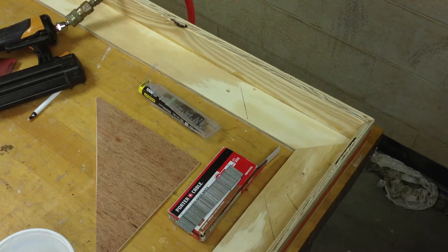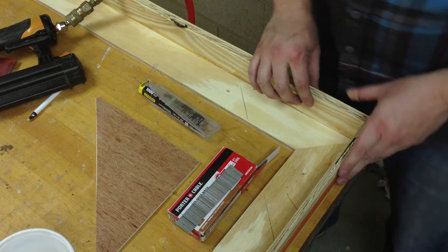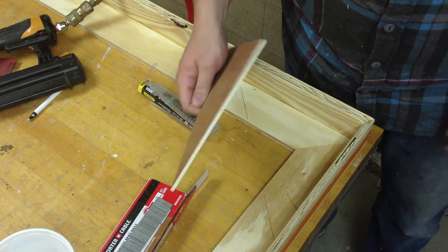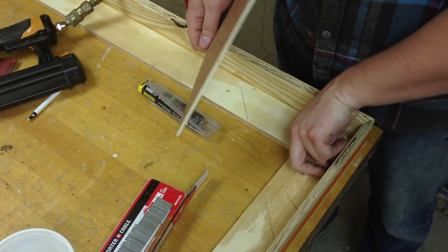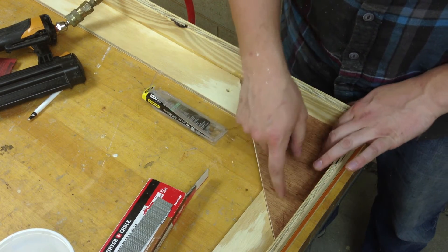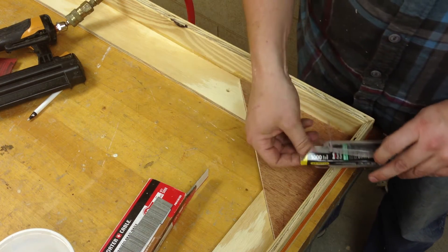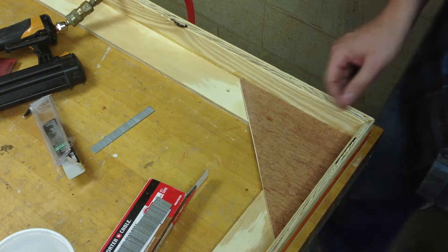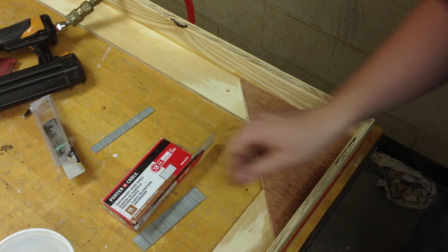Real tight. Now that we've got this all strapped up, nice and tight, I like to put in a gusset. I use Gorilla Glue and throw it in the corner here, and I'll just nail that in with these little 9/16 brads — pretty short. Then I'll put a 1-inch brad in the corners just to keep it snug and safe.